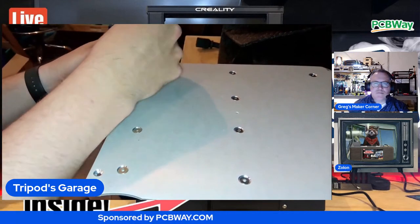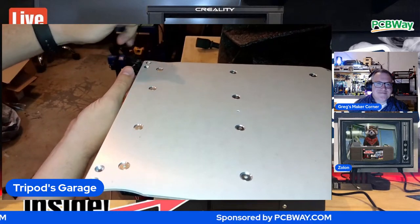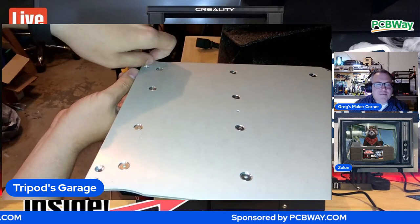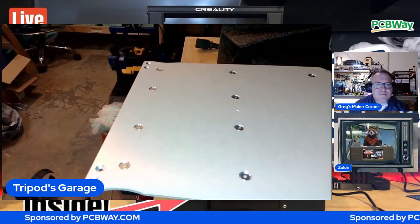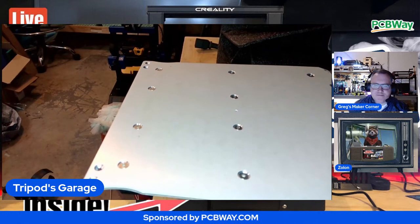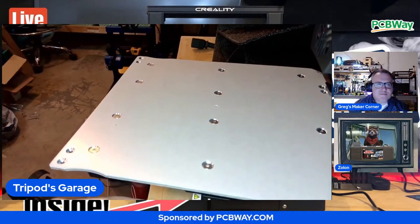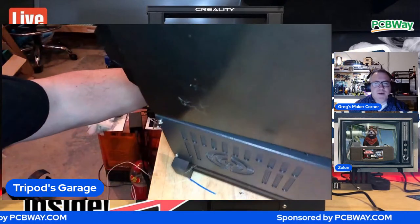Looking at that bed, it looks like it's pretty well designed. When I was looking for my second machine, I had the Ender 5 Plus and I only envisioned having two machines. Well, now I have 11. I want to remind people that I purchased this machine as well as my Ender 5 Plus - this was at the time my second 3D printer. So I have a vested interest in getting this machine running.